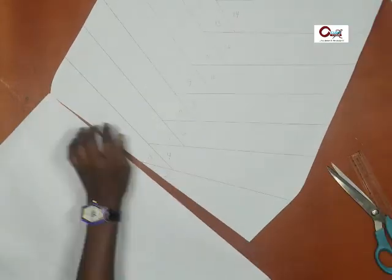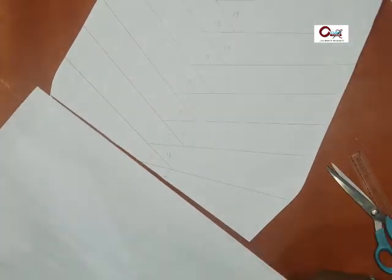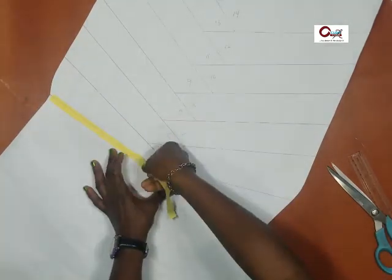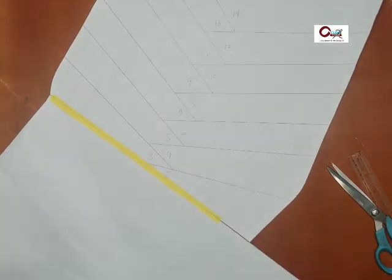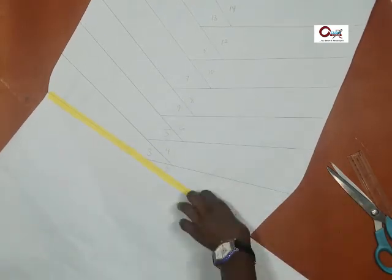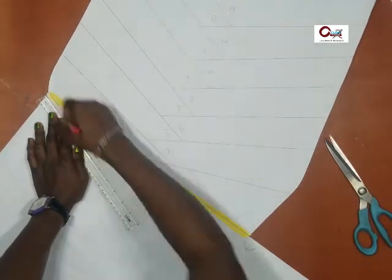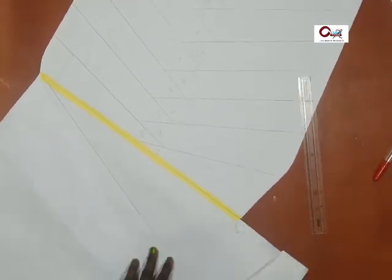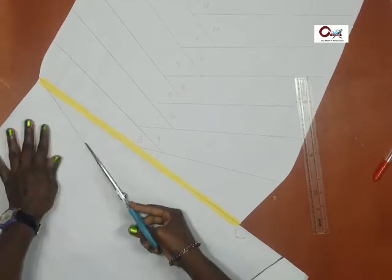Now let's cut from the very first one — the one closest to the waist of the skirt. Cut it open but don't cut through. If you accidentally pull it apart, stick it back together; that's why we're working on pattern paper. Tape the piece of pattern paper to one leg of the opening.